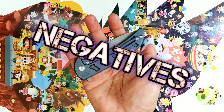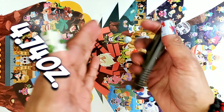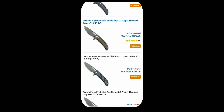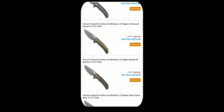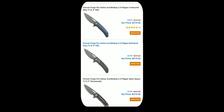Now on the negatives, you've got the weight. The weight is 4.74 ounces — this thing feels sort of a little heavy in hand. And the price: it's just out of my range. But I feel that the Archbishop 2.0 is deserving of that $275 price tag. I just can't freaking afford it, and some of my viewers will say the same thing.